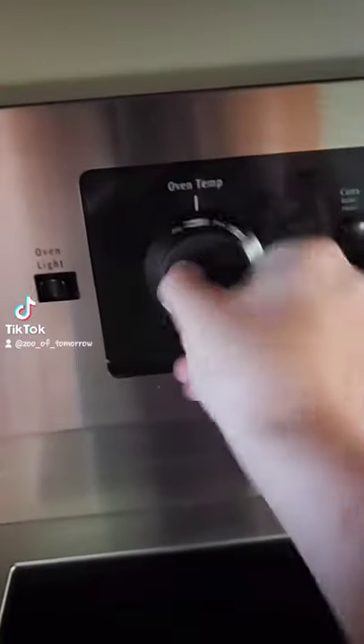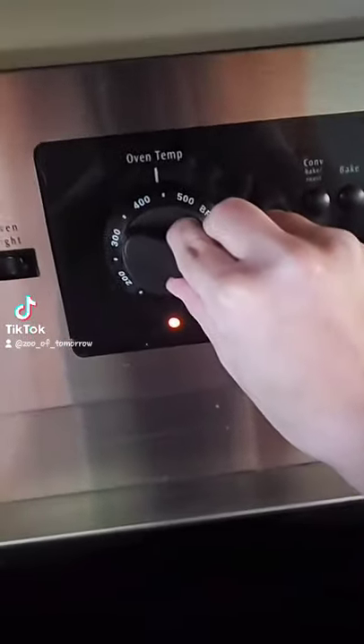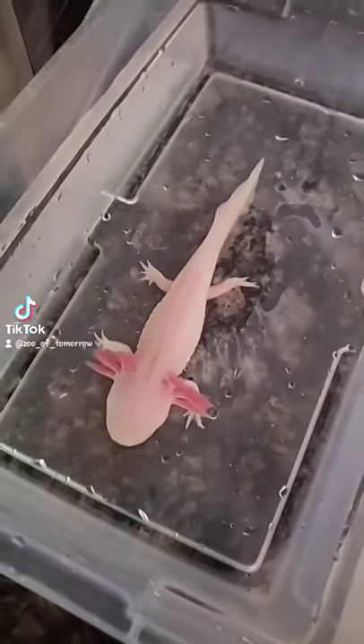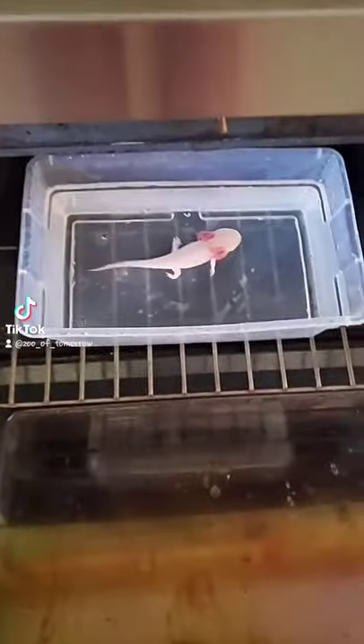To cook an axolotl, you'll first want to preheat your oven at 450 degrees. You'll then want to capture your axolotl. Once the oven is nice and heated, you'll want to put your axolotl on the middle rack and leave for about 15 to 20 minutes.